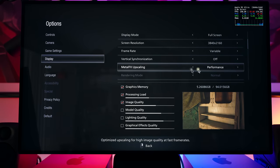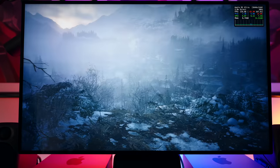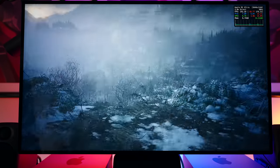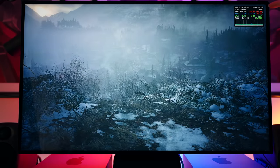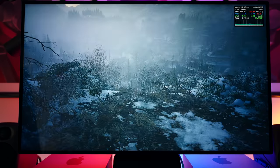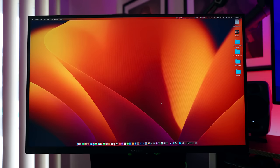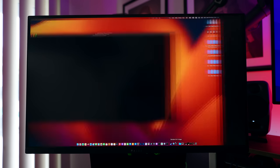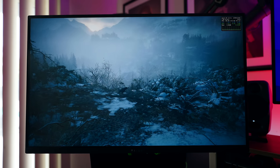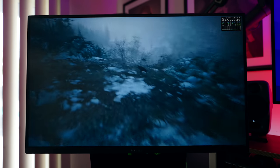Switching to Performance mode, the image quality goes down slightly but we're now getting 130–140 frames per second. However, our screen is only 60Hz. So I brought in my Razer display, launched the same game, and now we're getting 130 frames per second on this 144Hz screen.